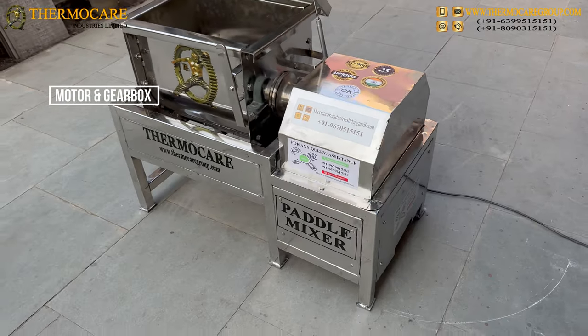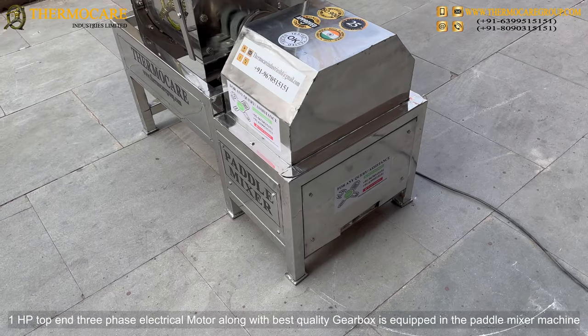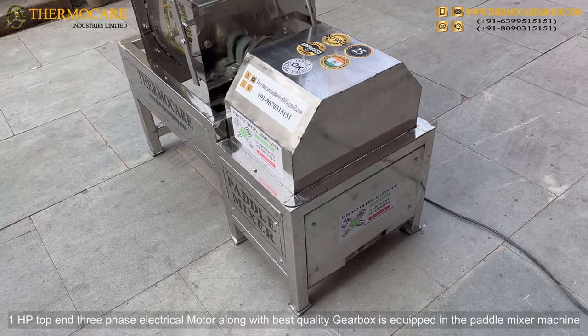Motor and Gearbox: A one HP top-end three-phase electrical motor along with a best quality gearbox is equipped in the paddle mixer machine.